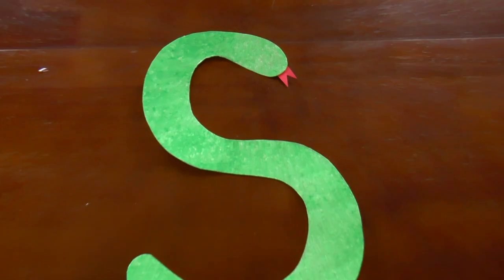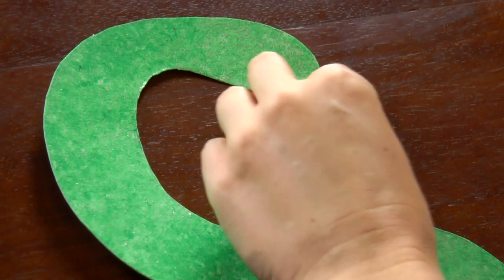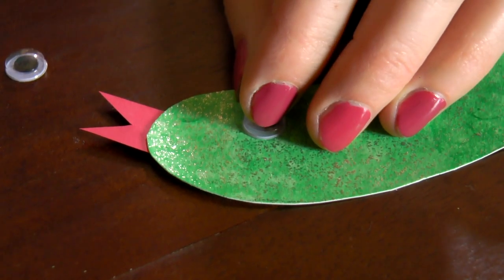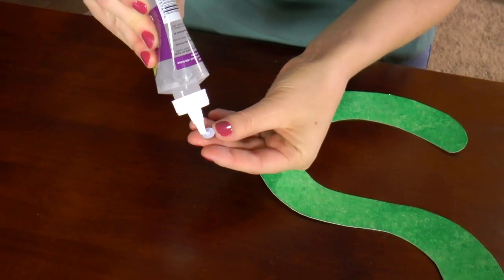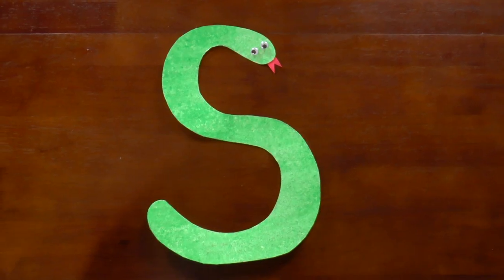Snakes use their tongues to smell. For the last step, let's glue on the bobble eyes. There's our snake — he looks really good.